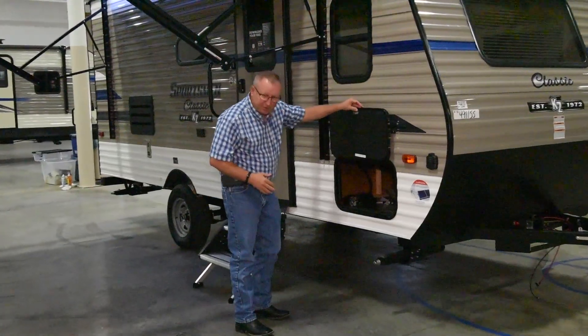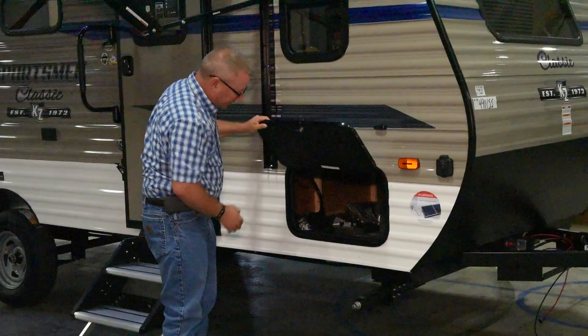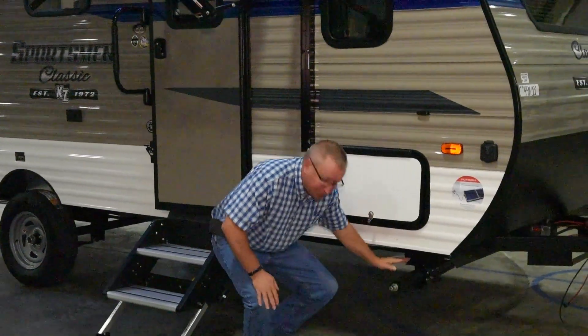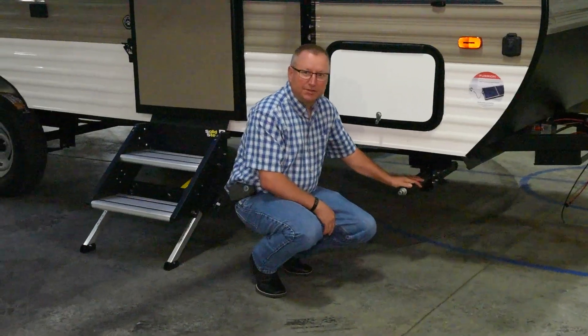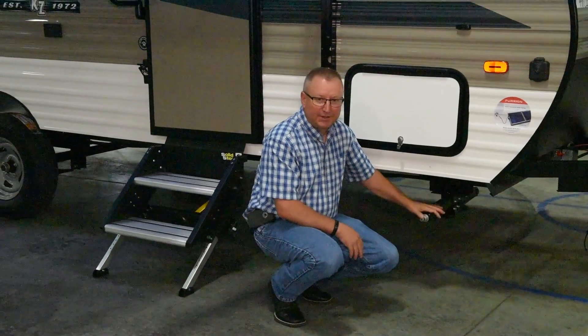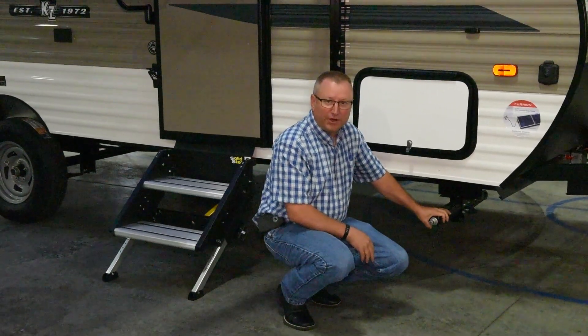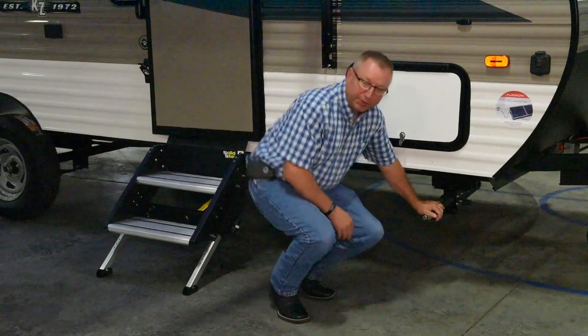This little trailer features nice pass-through storage under the bed with easy access, with baggage doors on both sides, as well as four scissor jacks. These aren't the lightweight single-arm jacks — these are actual scissor jacks that you can lift the trailer up and get a good, solid, stable camper when you're camping.